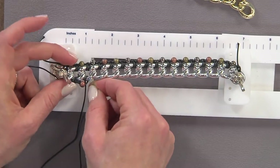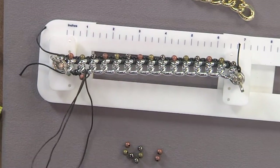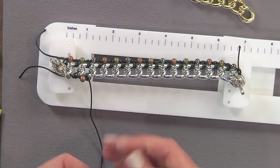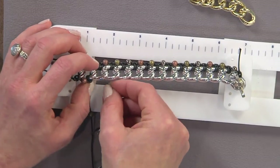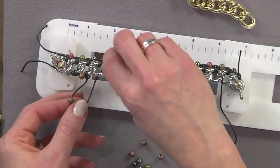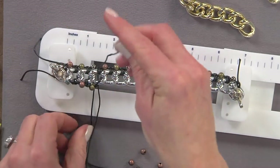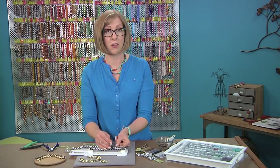Continue with the same knot — coming up through the link and bringing it down through — then add another bead and repeat. Position your cording along the surface of the link so it stays nice and smooth. When choosing needles, a large eye needle is nice as long as it fits through your beads; a collapsible eye needle works well for beads that need a smaller needle. Keep doing the same stitch, and when you reach the end of your bracelet, tie a knot, add a little drop of glue, attach a clasp, and you're good to go. It's a really easy way to give your jewelry a bohemian look.